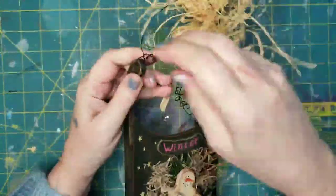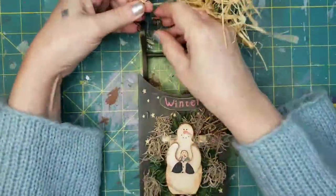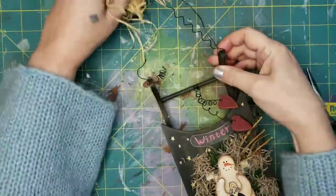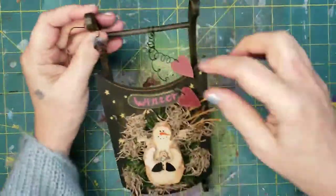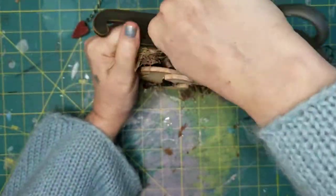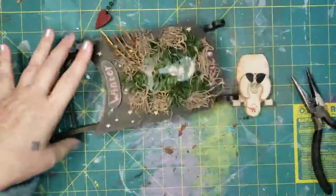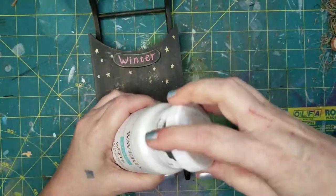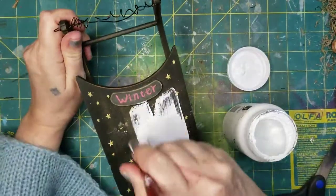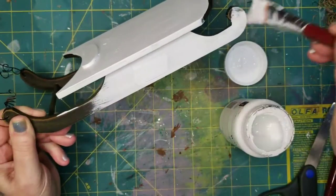I picked this up after Christmas last year on a 75% off sale — very 80s looking. I got it for 50 cents but I needed to strip it all the way down. Once I got all the embellishments off, which weren't so easy to do — I thought I was going to have to get a full-on crowbar in there — I finally got everything stripped off and came in with the Waverly white chalk paint and painted the entire piece. It did take two coats to cover that dark color.